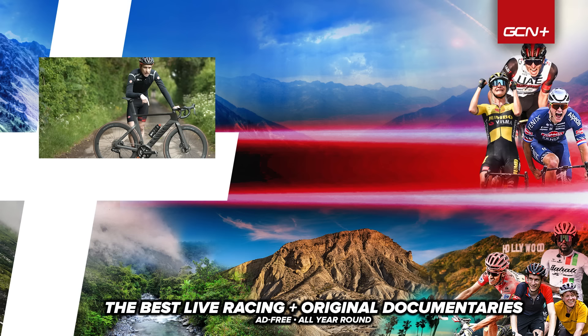Thank you very much to Shimano for providing us with the power meter today. If you've enjoyed this video, please give it a big thumbs up.